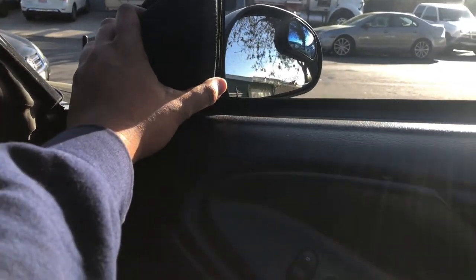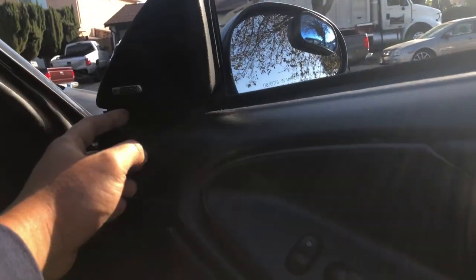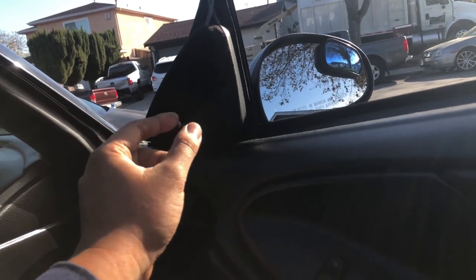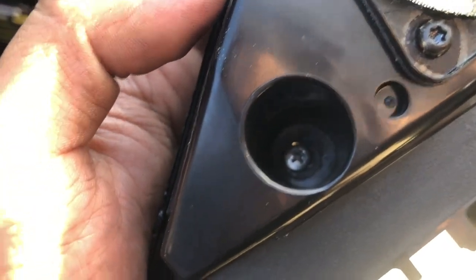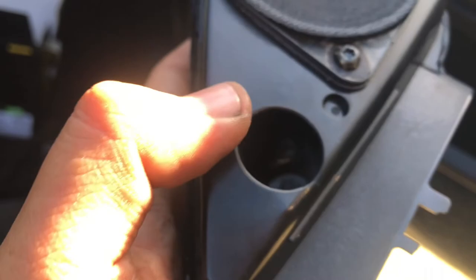Next you've got to take off the tweeter cover. You'll probably use a flathead to pry it — there's a bolt in the middle that should be a Phillips, but mine has been changed. Take this off first, take the bolt off, and there's a connector. Just push the pin — a little push — then pull and put it to the side.